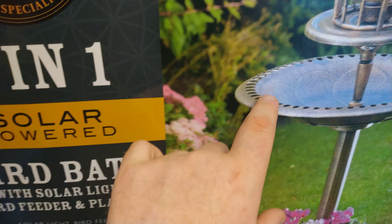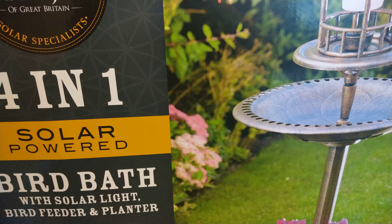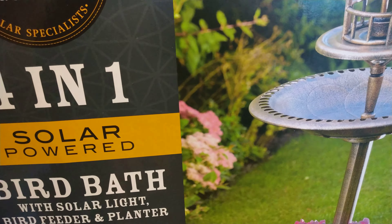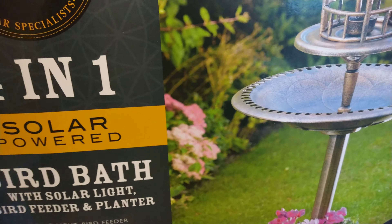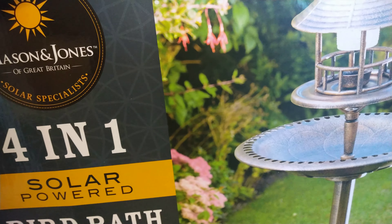I've got 20 solar lights — I think it was a box of 20 for a tenner — so I bought two lots. I bought some plain ones and some colored ones for the back garden so it looked nice and neat and tidy once it's cleaned up.